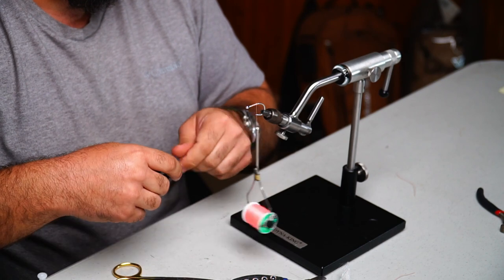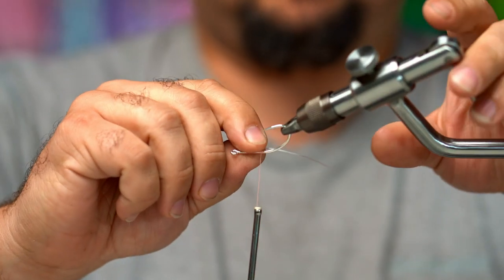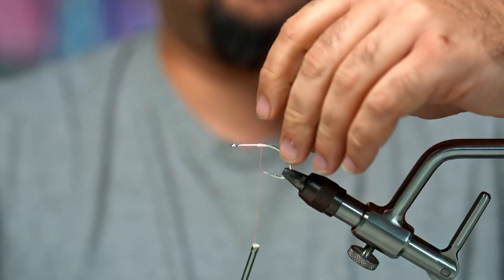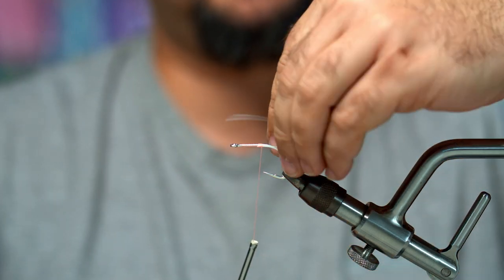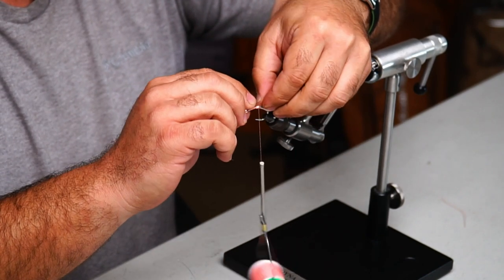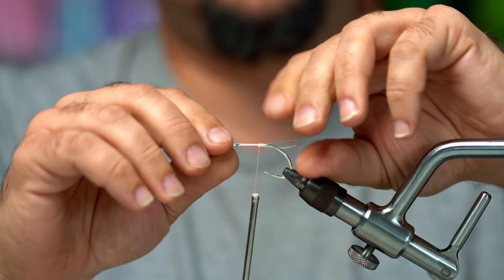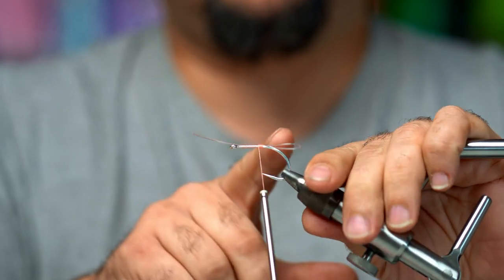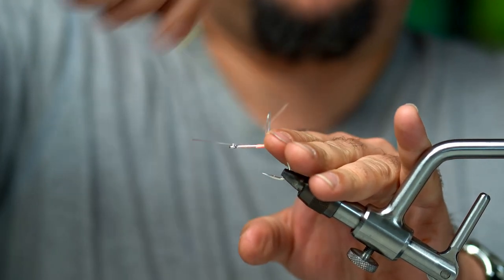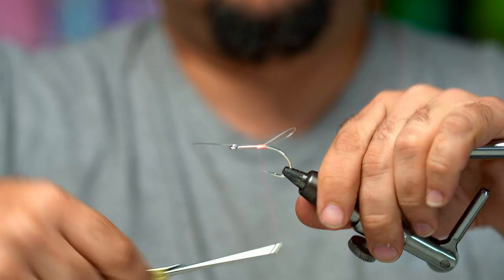The next thing we're going to do is tie on the foul guard. The way I tie the foul guard is by making a loop on the back of the hook. The other way is to pierce the hide and come up top, but I believe that's a little too stiff — I like the tail to whip back and forth. Wrap it around your finger to get the length you want, tie it off, and it should be about the same length as the hook shank. Lift that loop up, make a couple of wraps under it so we have that rooster tail effect with the mono sticking up, then wrap secure and cut it off.